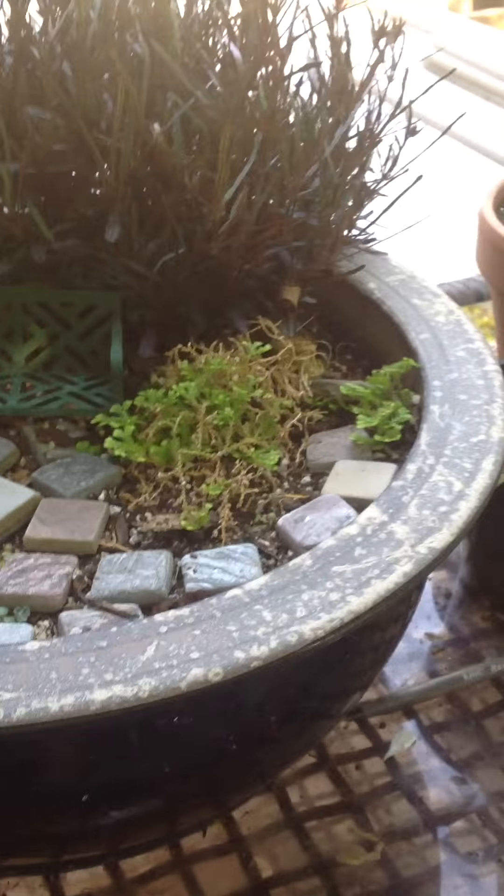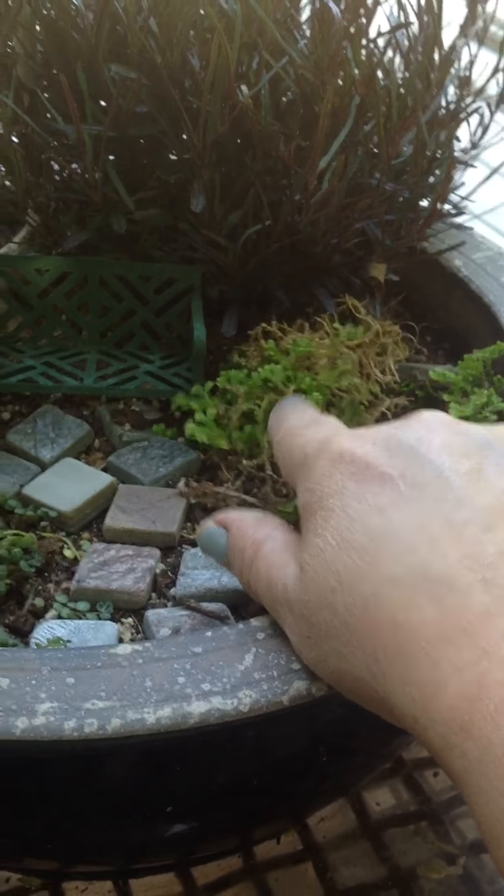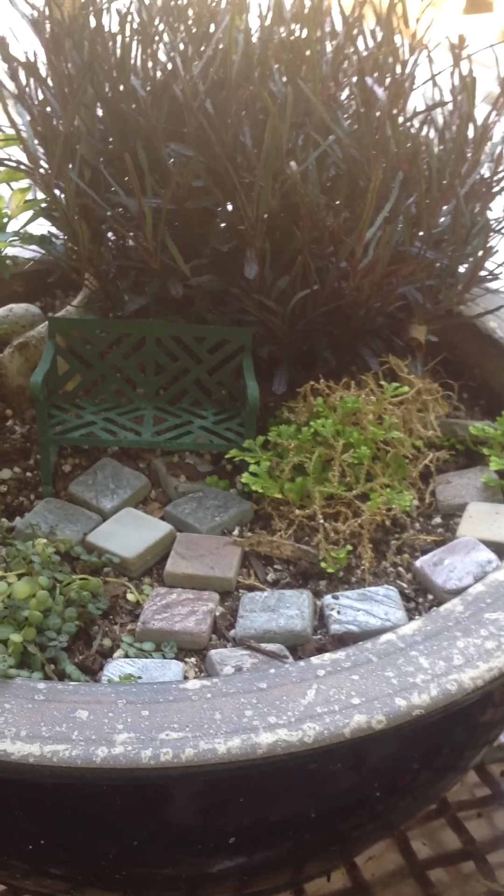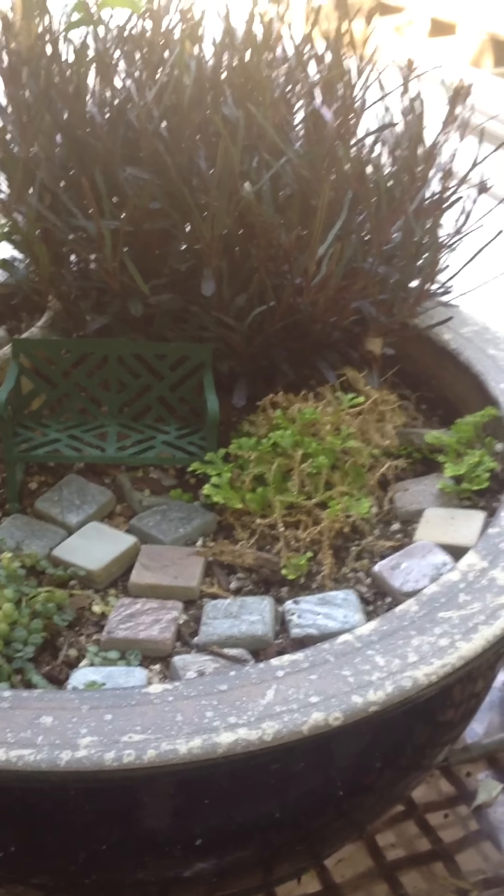This kind of ground cover moss — kind of tricky. It probably likes more moisture, but what can you do? I'll trim it up; it'll do okay.